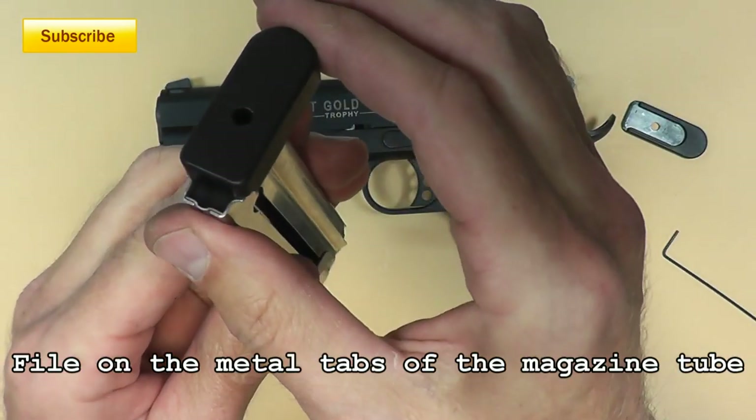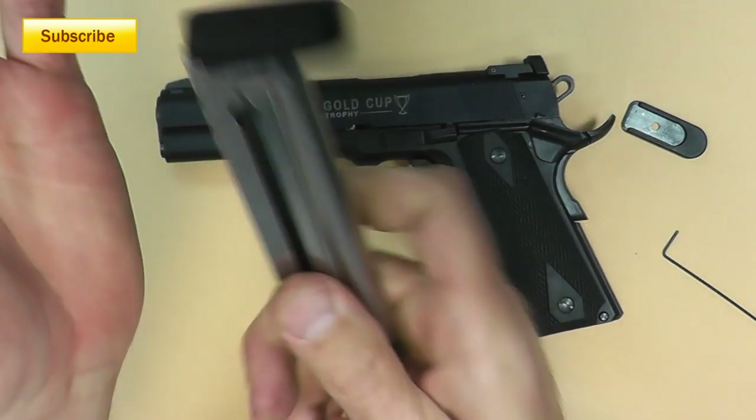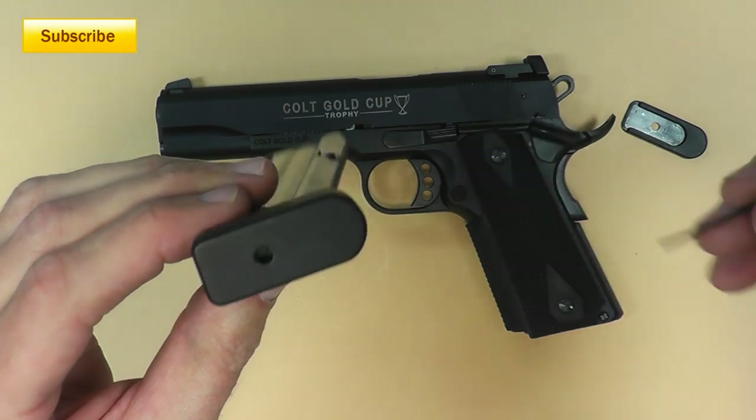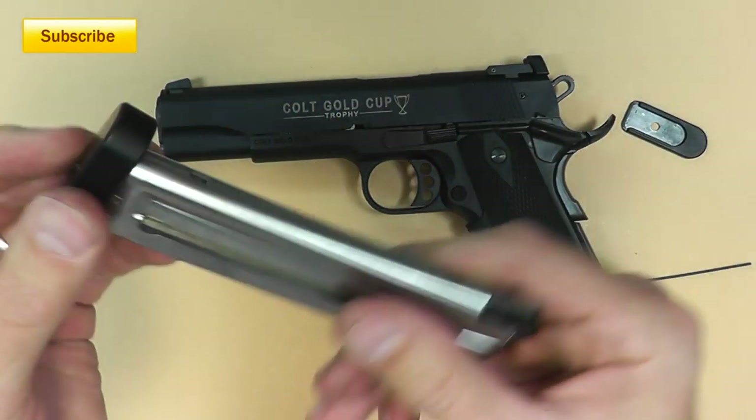We're just going to slide that on and the little spring — you've got to pop it into place. There it went, I heard it. So if you needed to get it off, you'll just push your little pin down in there and then you can slide it back off.